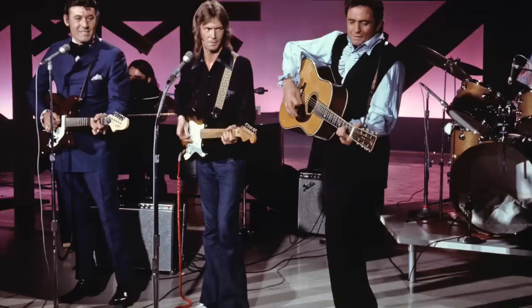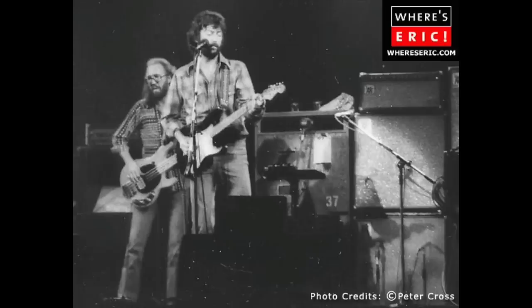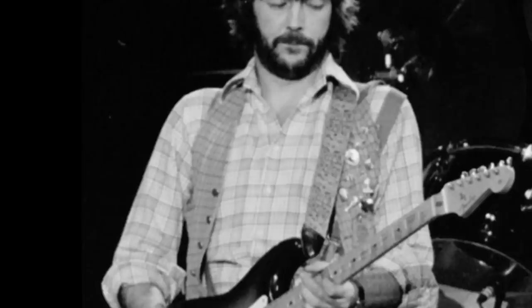Here we can see Eric and the Dominos performing in London in 1970, with Eric using his Brownie Stratocaster through a Vox wah-wah pedal. We can also see Eric using the Vox wah-wah on the Johnny Cash show in 1970.